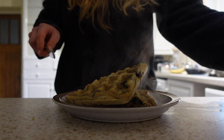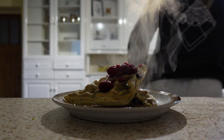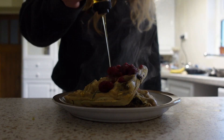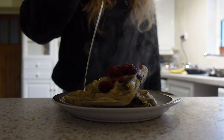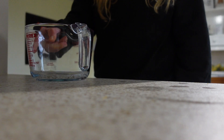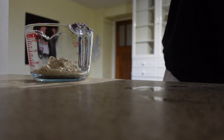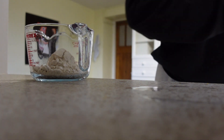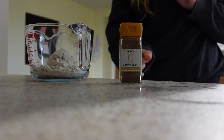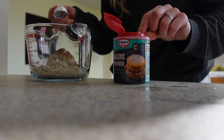Hey guys and welcome back! So today for breakfast we're going to make some oat waffles. This recipe worked super well — I'll link it down below, it's not my own. What you want to do is get a container to mix the waffles in, then add your three quarters cup of oat flour and all of the rest of the ingredients, and just give it a good mix. It's super, super easy and super, super tasty.